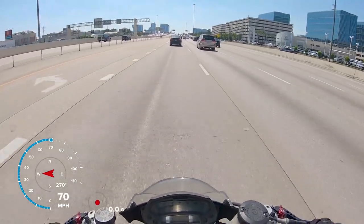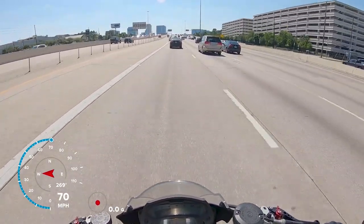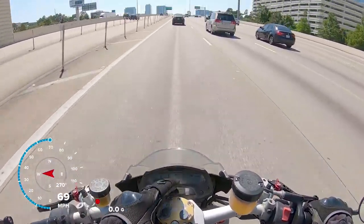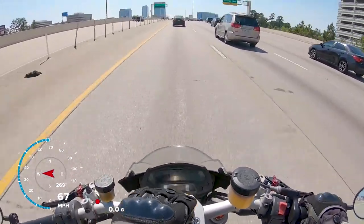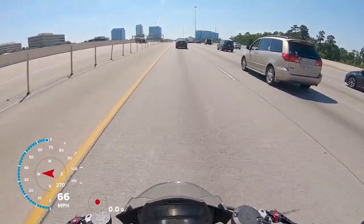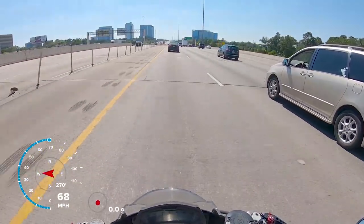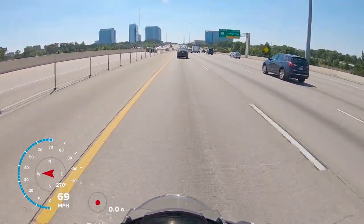Another minor gripe I've always had about this bike: it's very hard to read the speedo. The reflections and light off the instrument cluster — especially from the steering damper I've got on here — glare right up onto the speedometer. It makes it hard to get a quick glance, which is not good on the road. You want to be able to look up and down quickly.